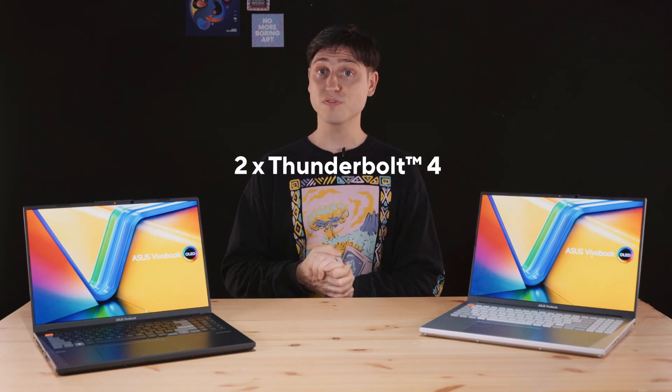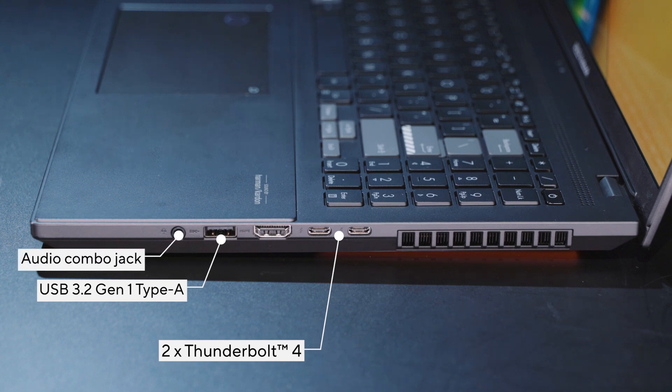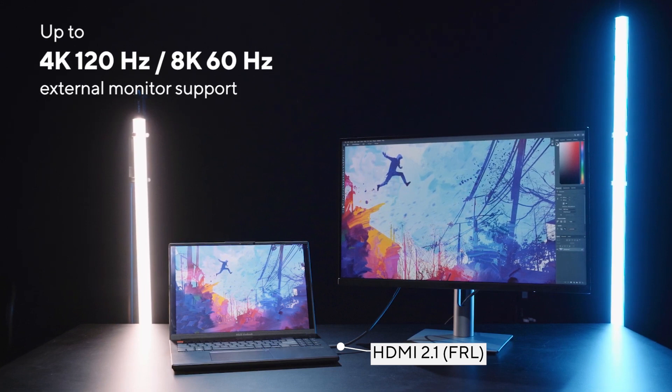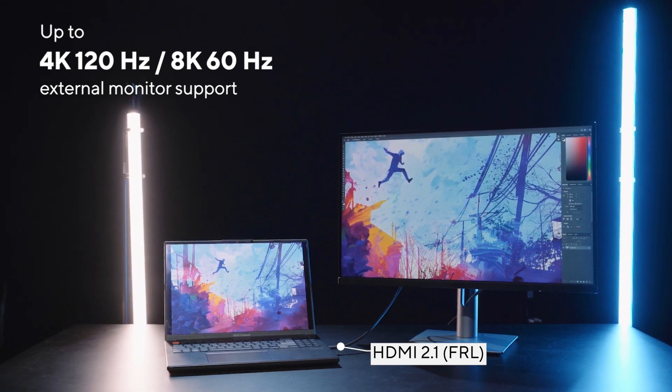For the 2023 Vivobook Pro 16x, you get an additional Thunderbolt 4 port on the right for a total of two. These are fully maxed-out Type-C ports supporting fast 40 Gbps data transfers, 100W Type-C PD power delivery for charging, and DisplayPort 1.4 for external monitors or TVs. You also get a full-size USB 3.2 Gen 1 Type-A at 5 Gbps and an audio combo jack. There's also a full-size HDMI 2.1 port supporting either 4K 120Hz or 8K 60Hz — a real proper HDMI 2.1, not one of those 4K 60Hz ports renamed from HDMI 2.0.